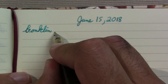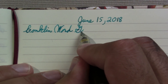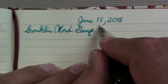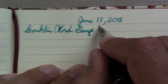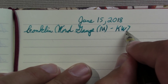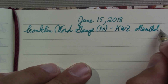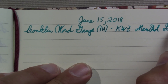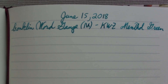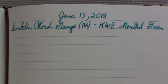I actually emptied out every pen I own and filled pens specifically for this class, except for the pocket pen — that one I just left as is. The ink is KWZ Menthol Green. I like to have a pen with me where I can write stuff that stands out — often notes to myself or reflections on something I'm learning.